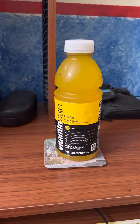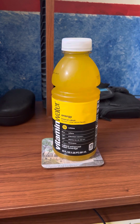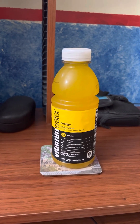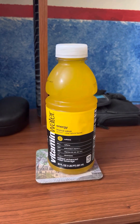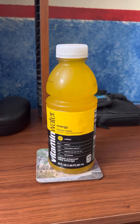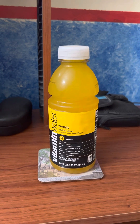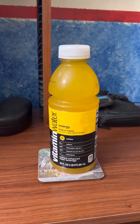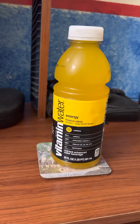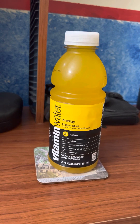Hey, what's up guys, World Blue Man 96 here back with another drink review video. Sorry I haven't been uploading in a few months. I got this drink like two months ago — sorry I didn't review it right away — but anyway, before we get to the review on Vitamin Water Energy Tropical Citrus flavor with other natural flavors...